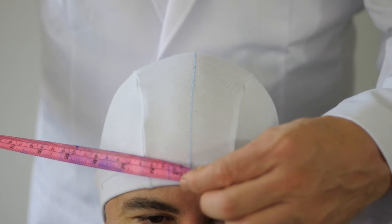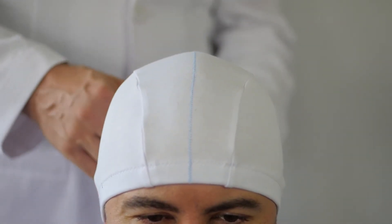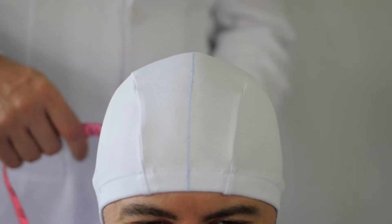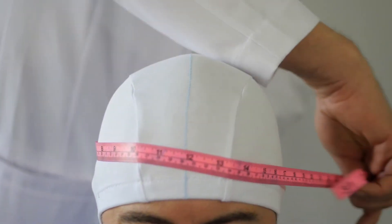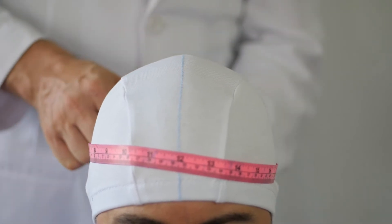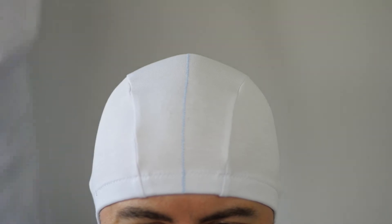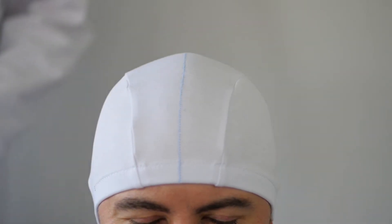The circumference, which is best measured from around the back so you don't flap the things in the person's face, is 60 centimeters. Then we take these three numbers, we feed them into the software, and we get the output. The two numbers that we've been given are 6.95.